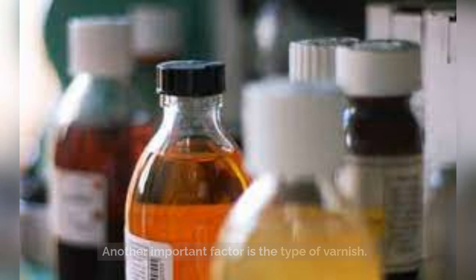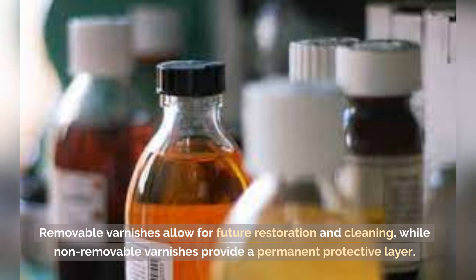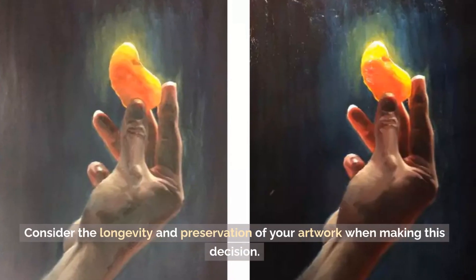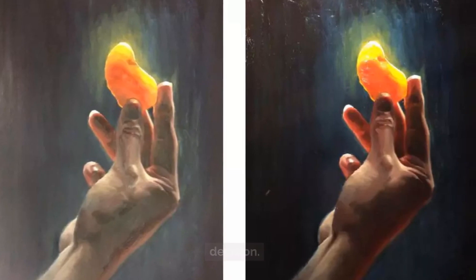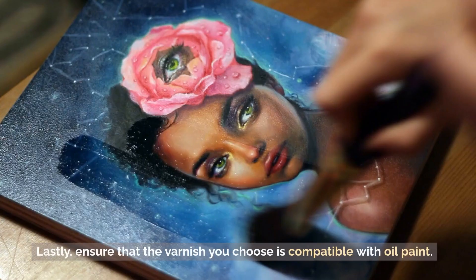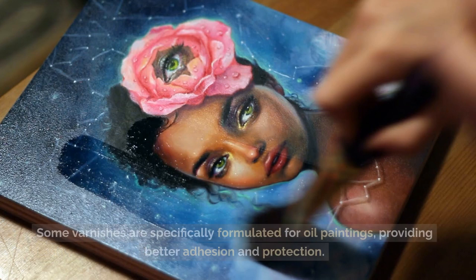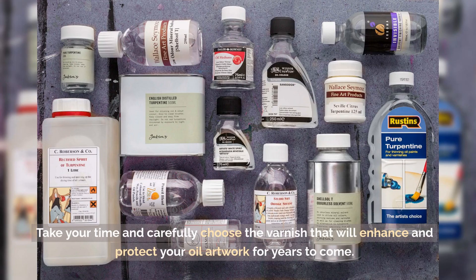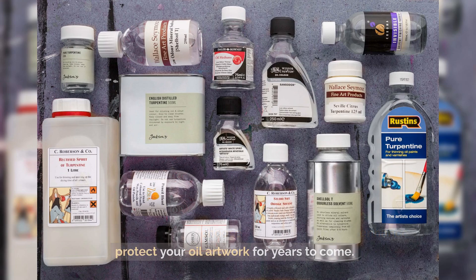Another important factor is the type of varnish. There are two main types: removable and non-removable. Removable varnishes allow for future restoration and cleaning, while non-removable varnishes provide a permanent protective layer. Consider the longevity and preservation of your artwork when making this decision. Lastly, ensure that the varnish you choose is compatible with oil paint, as some varnishes are specifically formulated for oil paintings, providing better adhesion and protection.